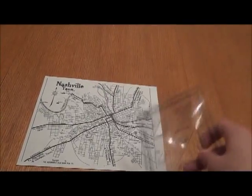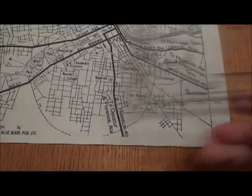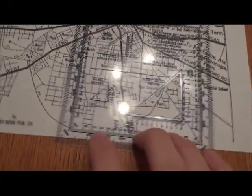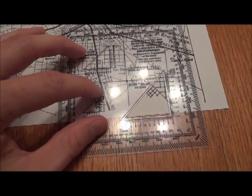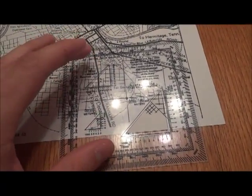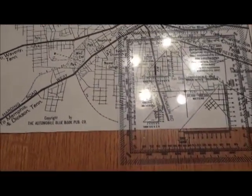Once you find out where you're at on the map — that's your point A — you'll place this protractor over point A. Get your protractor as straight with your map as possible. A couple degrees off isn't a big deal, but get it as straight as possible.